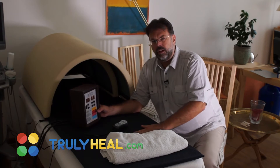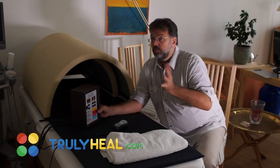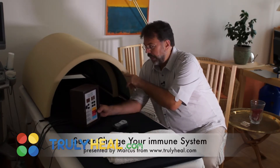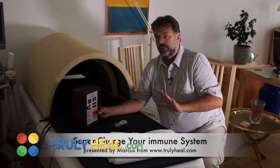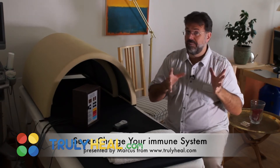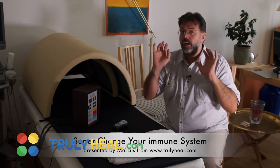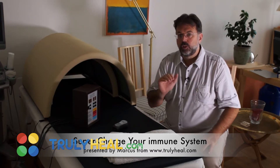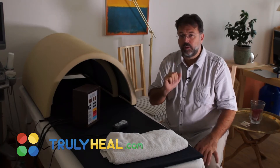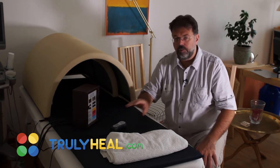As soon as the patient says it's getting uncomfortable — feet are too hot, the mat is too hot — we turn down the lower to about three or four and we turn down the mat to about three or four. Sometimes patients have a higher tolerance for heat, some have less. Some are comfortable at two or three, others hold at four or five. You continue until your core temperature rises to 38–38.5°C, then you turn the device completely off.